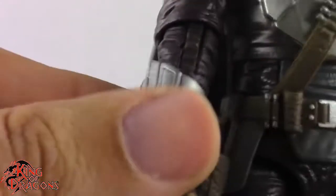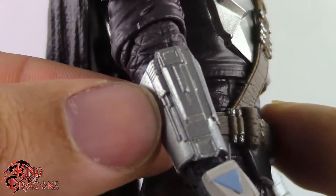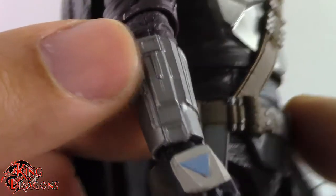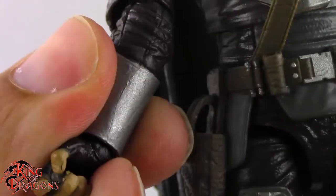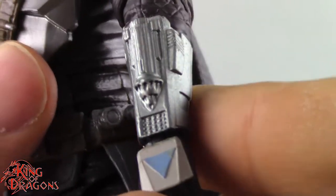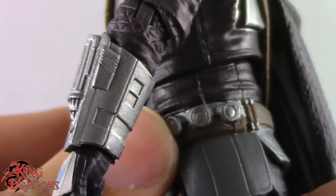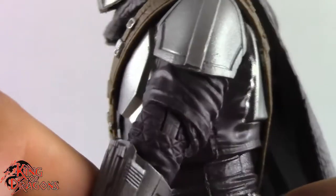Going on to his undersuit, we do have his gauntlet right here which is not reused from his first release — this is actually an updated gauntlet, so that looks really nice and it does have detail all the way around. On his left arm we do have the whistling bird salvo, which we do see him use quite a bit in the series. Really like that little detail, and you can actually see they added this little detail on his undersuit as well.